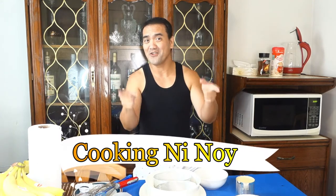Siyempre, it's time na rin para, you know, to upgrade some skills and may nag-request na kung pwede gumawa ako ng cooking. So, welcome to Cooking Ninoy!